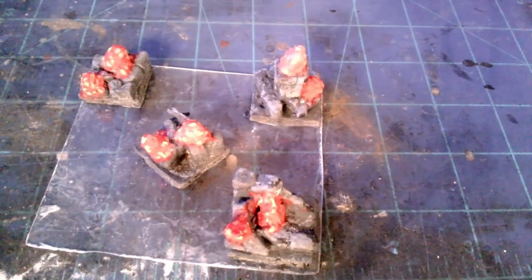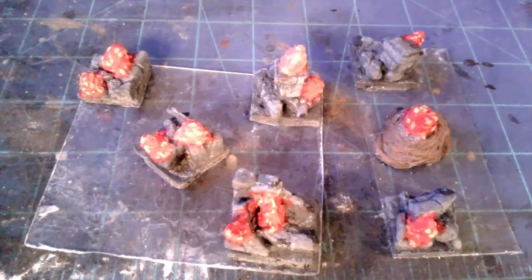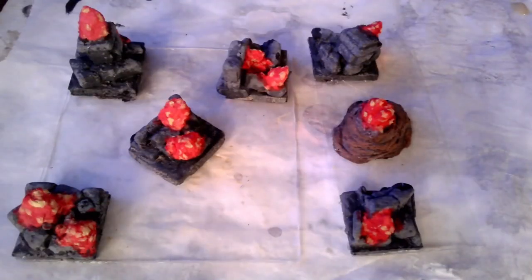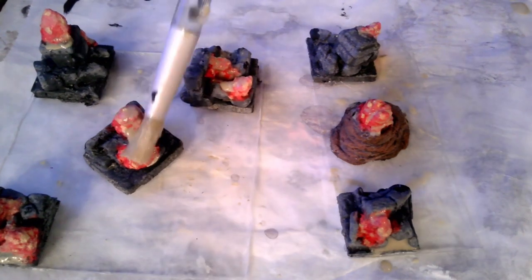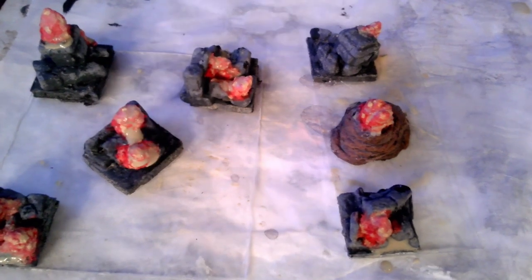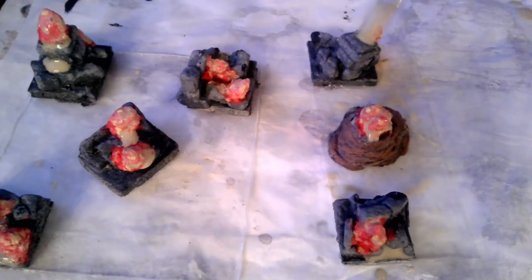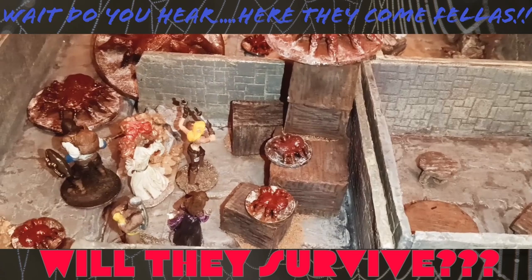That's about done there. There's a second one. I'm going to use this greenish-brown wash I have. This will also help seal these too because it has some Mod Podge in it.